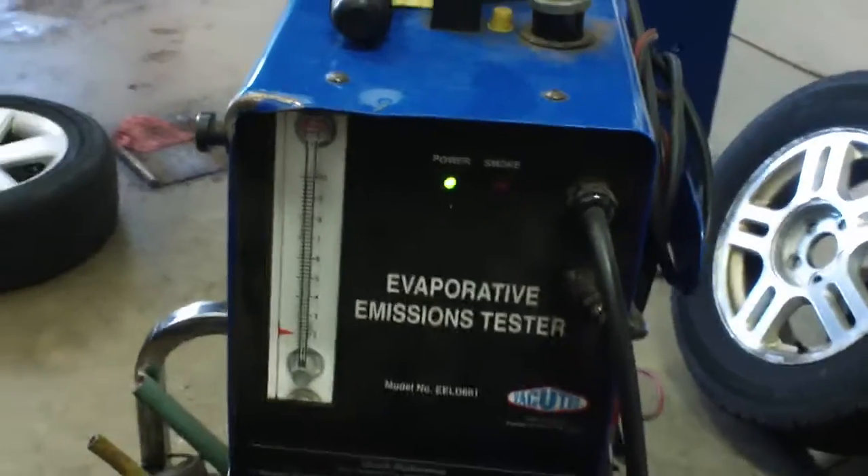In order to do that we're going to go to our smoke machine here, which we use quite frequently. The smoke machine is going to be used for evap leaks, vacuum leaks, we've used it for exhaust leaks — used it for quite a bit of things and it's really a helpful tool in the shop.